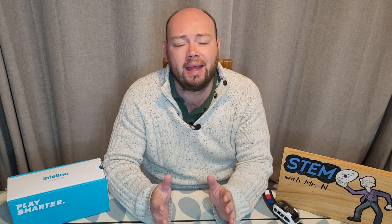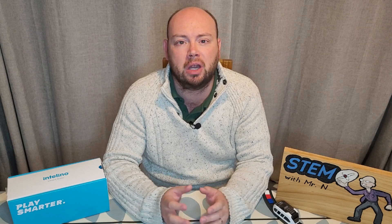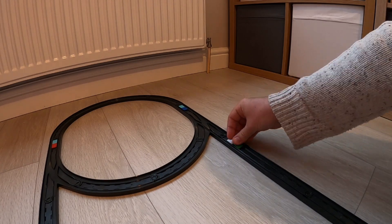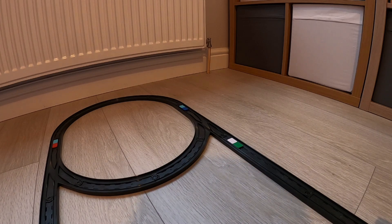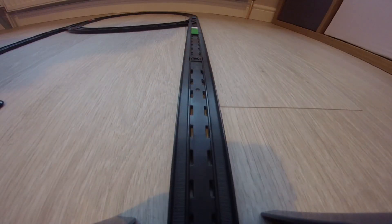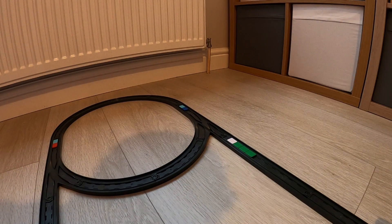Every time you add snap instructions onto the track, you need to start with a white snap — this tells the train that instructions are coming up. A white snap plus one green square tells the train to go at its slow speed. A white snap plus two green squares sets medium speed. A white snap plus three green squares sets the fastest speed.